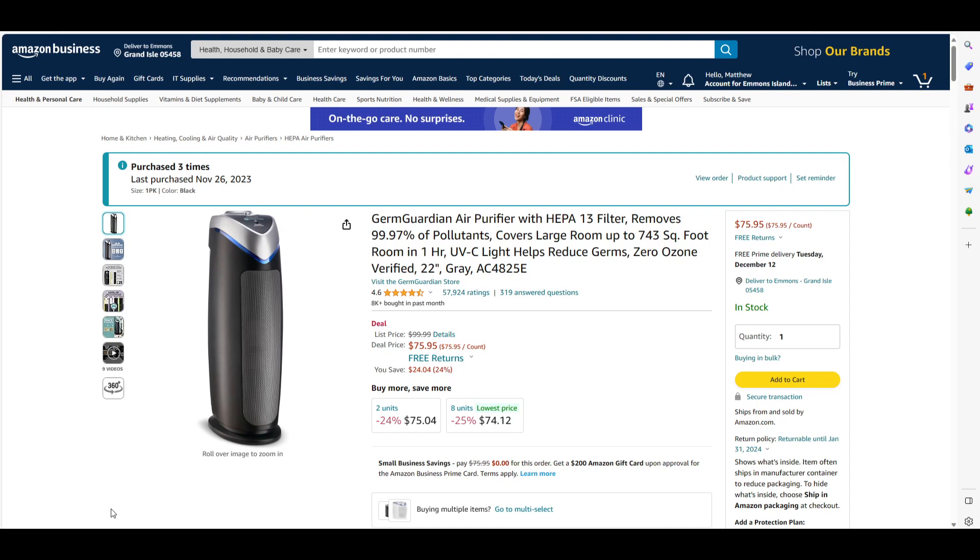It is excellent. I have all three of them still running today. They run just fine.